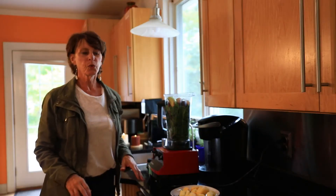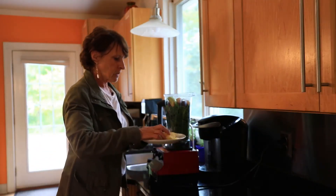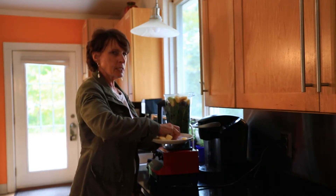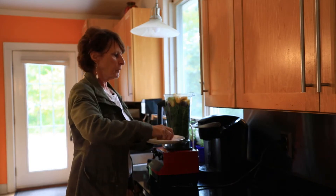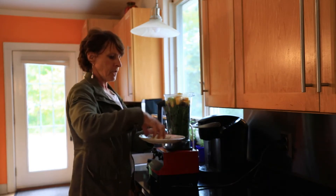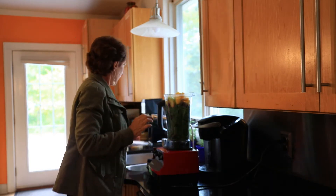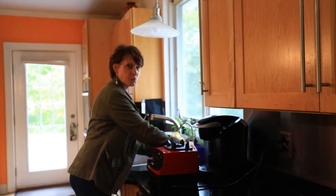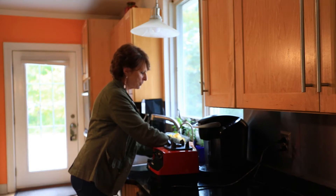Now all I'm going to add is the pineapple, and the pineapple helps with digestion — it has a lot of enzymes in it. It is a little high in sugar so I don't put a ton in, maybe about a half a cup, and after that I just fill the whole thing up with water.